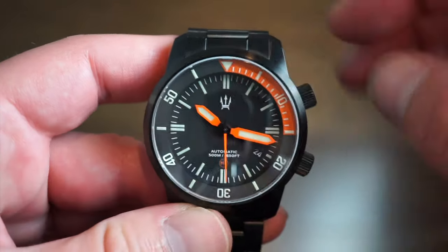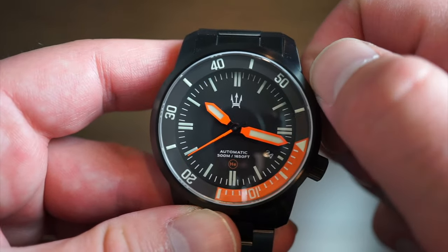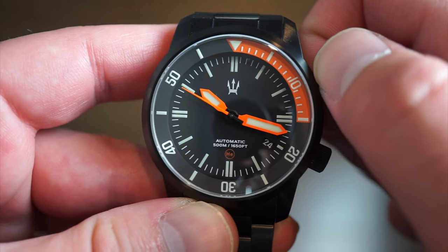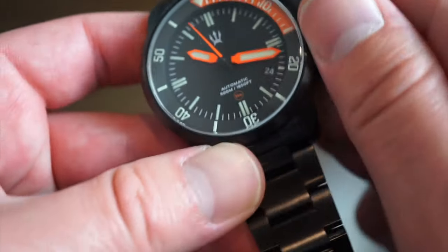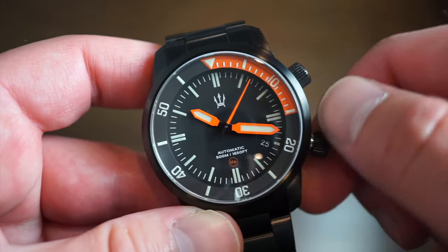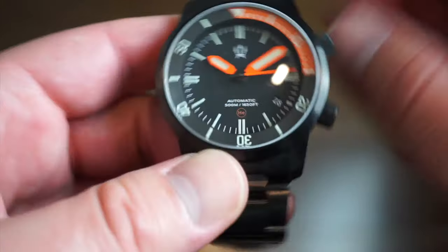There are two crowns. The top crown times your dives — unscrew it, align it with the hour hand to track up to 60 minutes, then screw it back down. Very smooth operation. Make sure you set this before entering the water, not while submerged, or you'll get water in the watch. The main crown operates the movement — unscrew it, and you get one position for quick-set date and a hacking position to set the time. Screws back down smoothly with no issues.